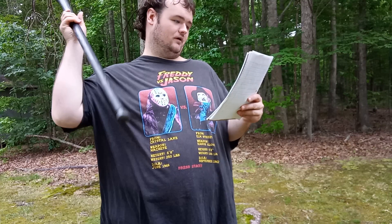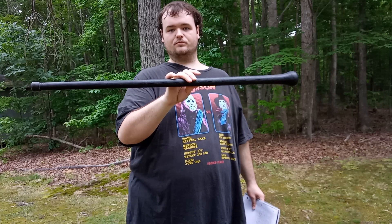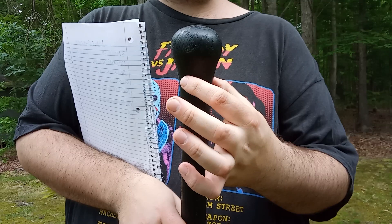I wrote down the specs just like Cowboy Seabob — shout out to you, by the way — because he always writes down information about the knives he reviews on paper, so I'm doing the same thing today. The overall length on this thing from end to tip is 38 and a half inches, which is shorter than my Tension. The head of the cane is about two and one-third inches thick.